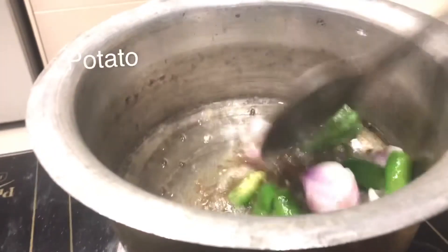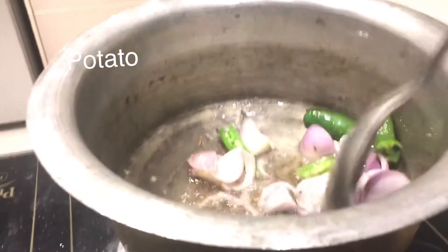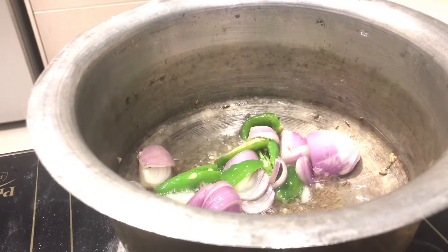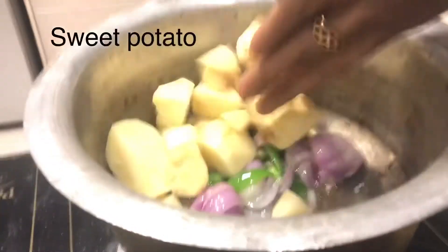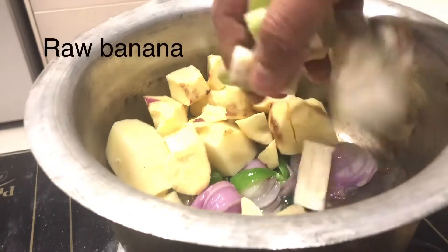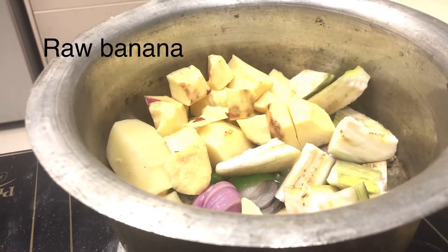Add 3 to 8 vegetables, and add about 1 to 2 vegetables. Add onion, add onion and 1 to 2 vegetables. Add 1 to 2 vegetables, egg and 1 to 2 vegetables.